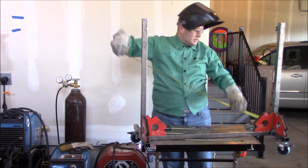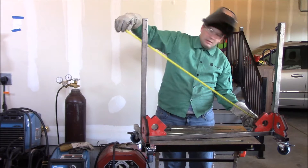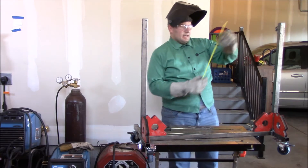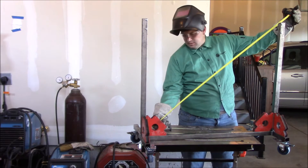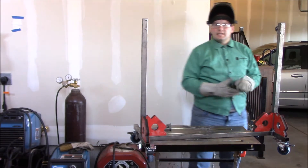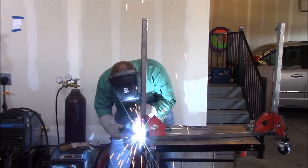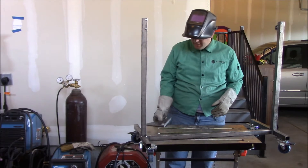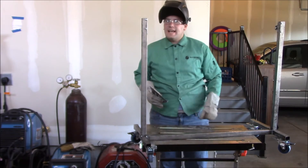So it's always better to measure twice and weld once. The width looks good, and if you measure corner to corner, as long as your sides are the same length, you should get the same measurement each way. I'd recommend double-checking — we're within a sixteenth of an inch, so I'd say that's pretty good for welding. I got the uprights all tacked up. I'm going to check square one more time before I weld them out because it's a lot easier to adjust a little tack than a full weld.